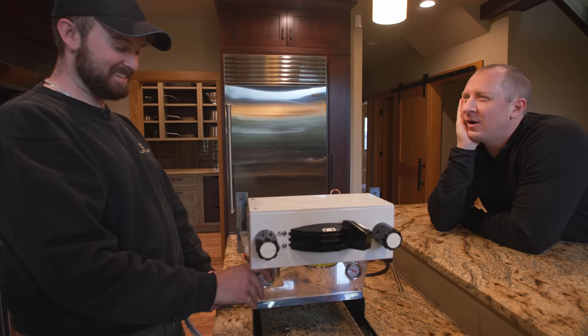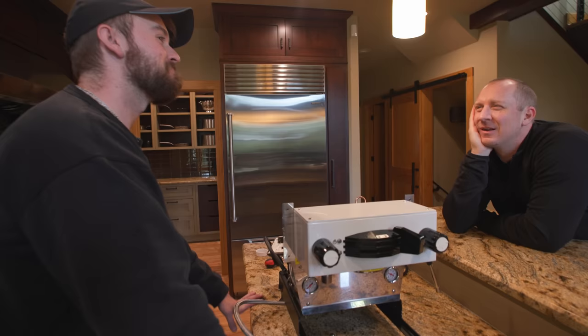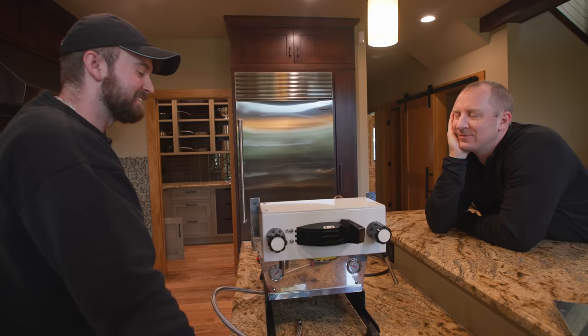We've got $10,000 to $15,000 worth of stuff here. How many $8 espressos would that be? You could argue the same as asking why buy anything but a Kia Rio.